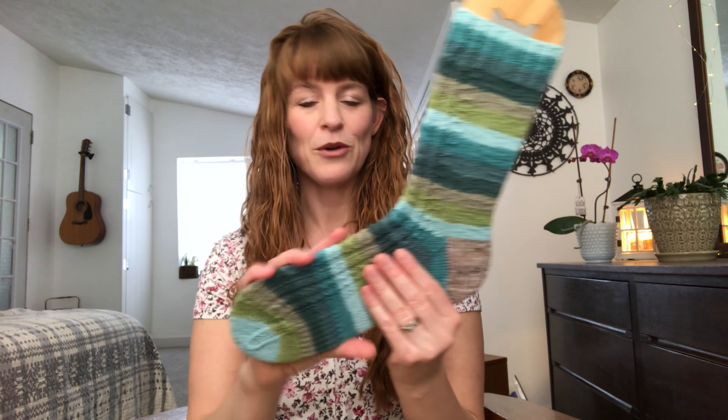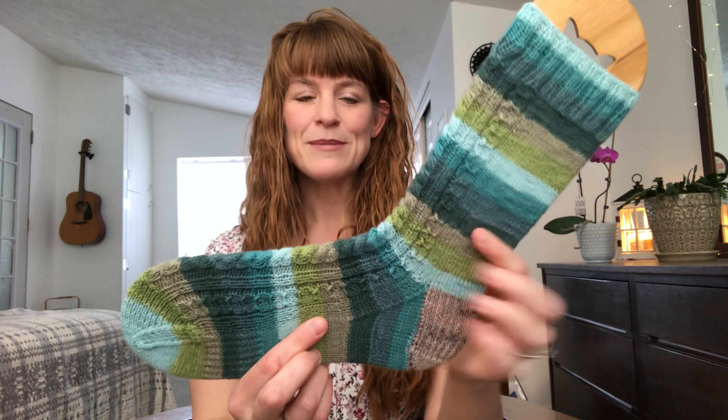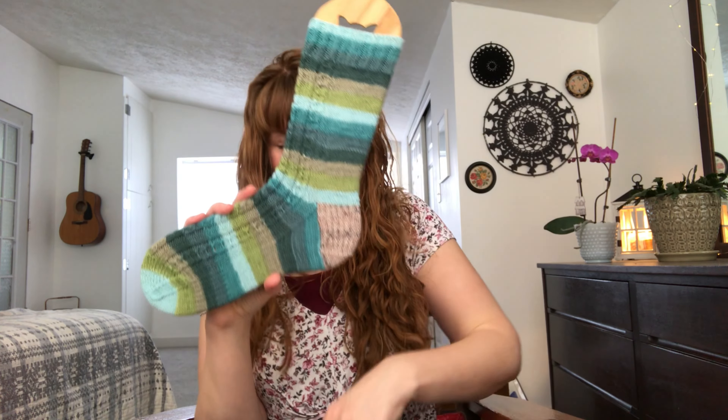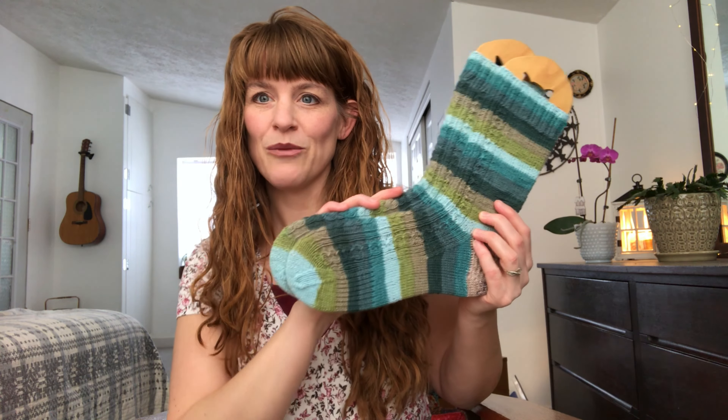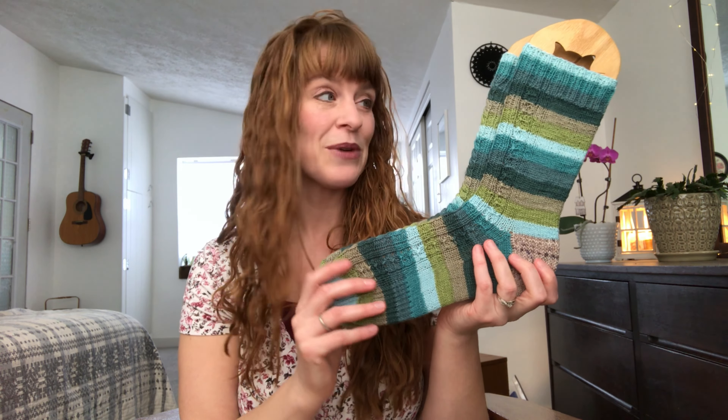No matter which socks I make for myself, I typically always use Kay's instructions for heel flap, gusset decreases, and toe, because they're my favorite. I'm so pleased with how these turned out. Knit Picks Felici and the Willow Tree Yarn sock bases are fingering weight, 75% Superwash Merino, 25% Nylon, and I knit these on US Zero 2mm needles. I'm so pleased that I'm keeping up with my goal of working through my Knit Picks stash, and I've also decided to use Kay's patterns for my Felici socks throughout the year.